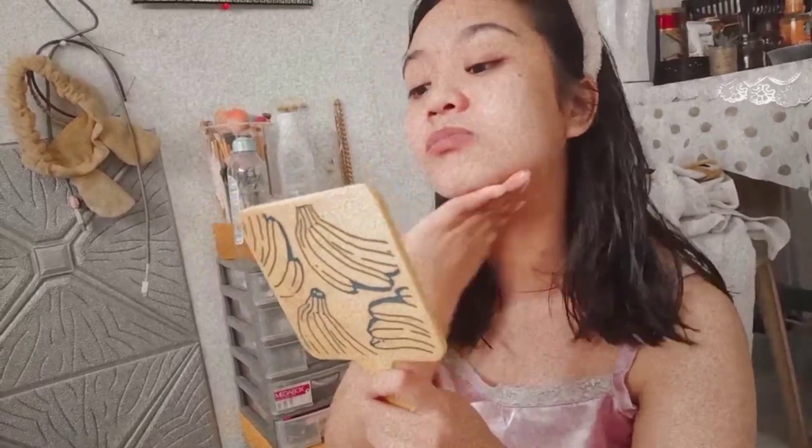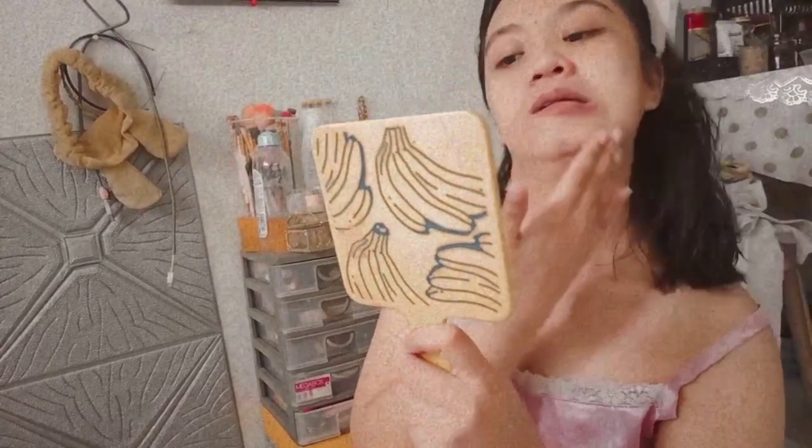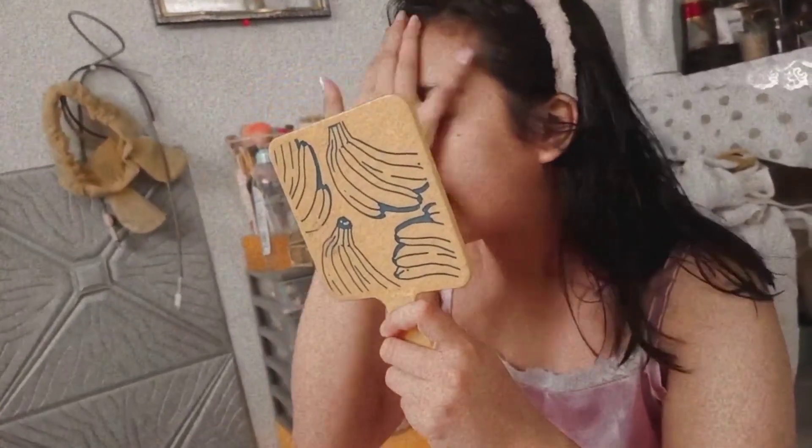Recently, I learned to appreciate more yung sarili ko — pampering myself, making myself look pretty, appreciating my own beauty, and making myself feel good about me. After that, I started putting some essence around my under eyes. And I also started singing.